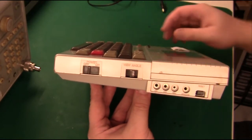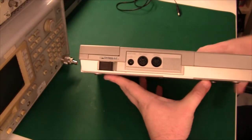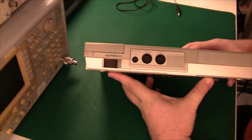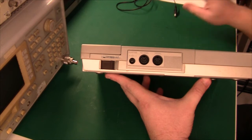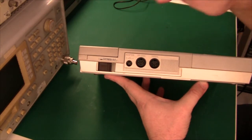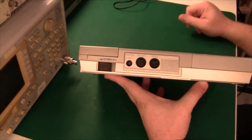And then we have a reset button here. On the back we have an adapter — this machine is actually very similar to a modern-day laptop in the sense that there's a built-in battery and you charge it using the adapter, so you cannot run it without the battery. Then we have an RS232 connector and a serial connector, and to be honest I don't know what the difference is between these two.